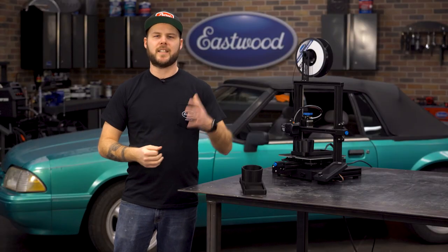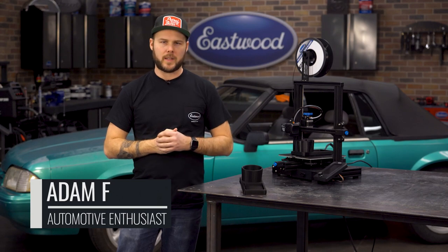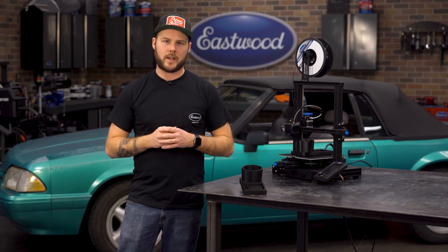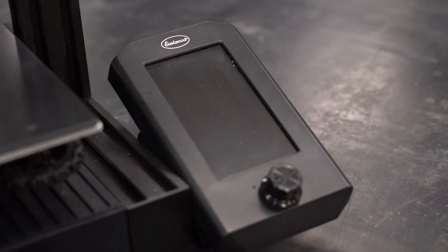Hey everybody, Adam here, and today I am tackling something we will all run into eventually: broken and missing interior pieces. Between the old plastic, broken clips, and no longer made items, it can be a real headache to cobble together a complete interior — but with the rise of 3D printing, that can be a thing of the past.